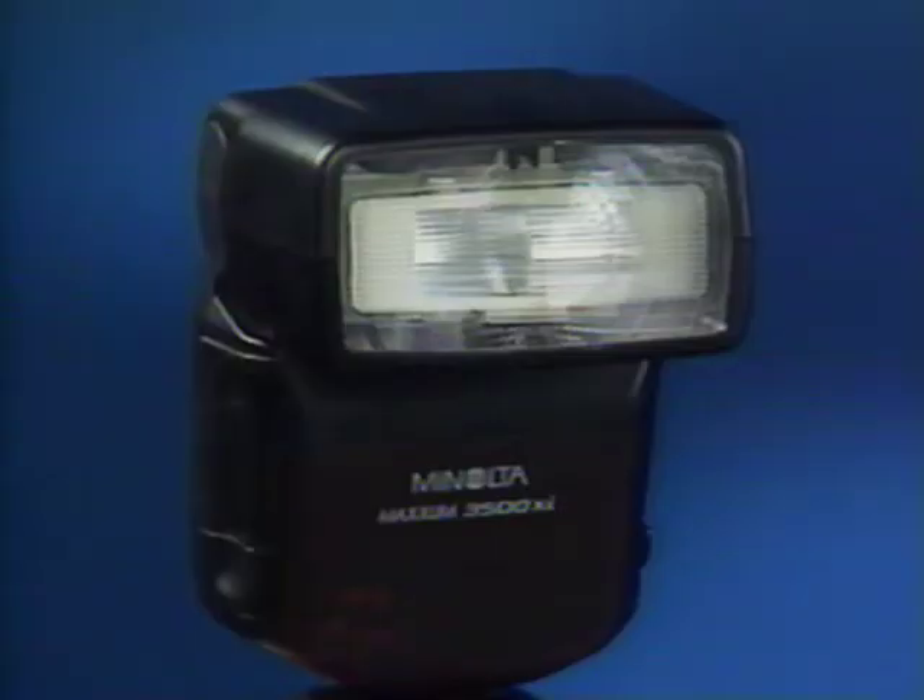The 5200i flash is the most powerful of the Minolta family — it zooms automatically if you're using a zoom lens, can be set for bounce flash to eliminate harsh shadows, and even has a multi-burst function for special flash effects. The new 3500Xi flash was especially designed to work with your Maxim Xi series camera. It slips on to the built-in flash shoe and gives you the wonderful soft look of bounce lighting and a long range of zoom flash, plus the beauty of multi-flash off-camera lighting with no wires and no calculations.